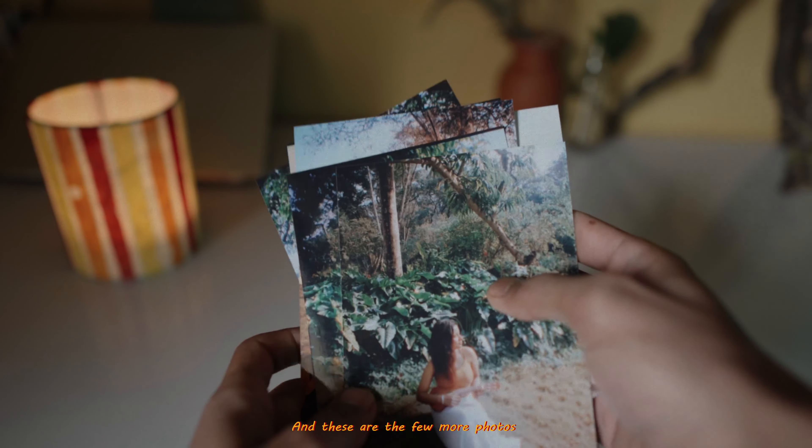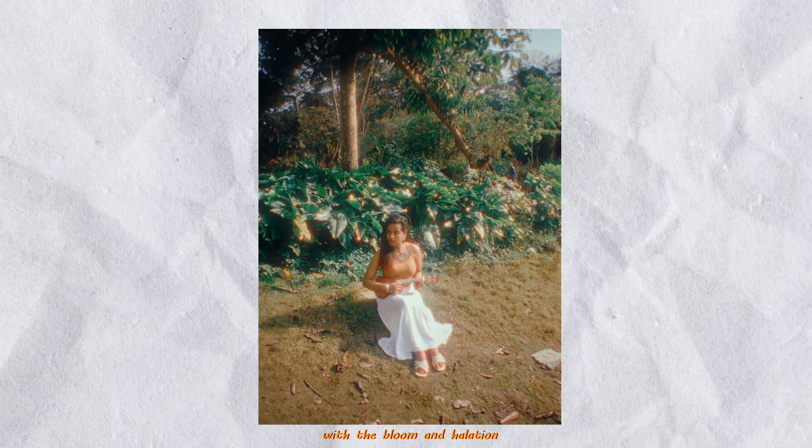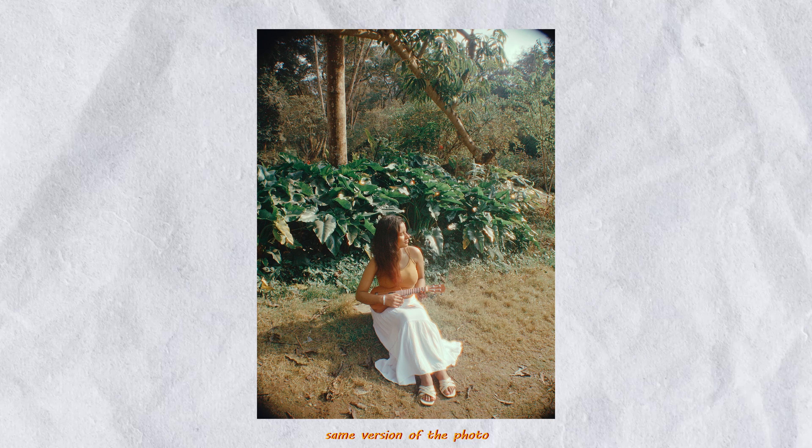These are a few more photos from that spot. For this photo I was quite harsh with the bloom and aberration because I wanted to give it an 8mm film look.